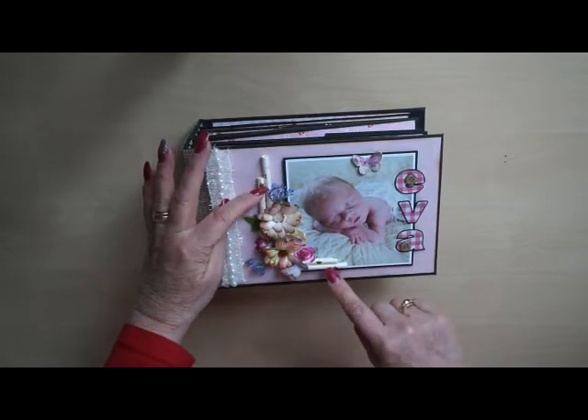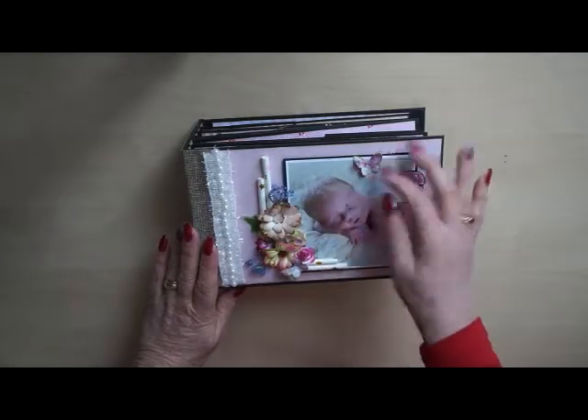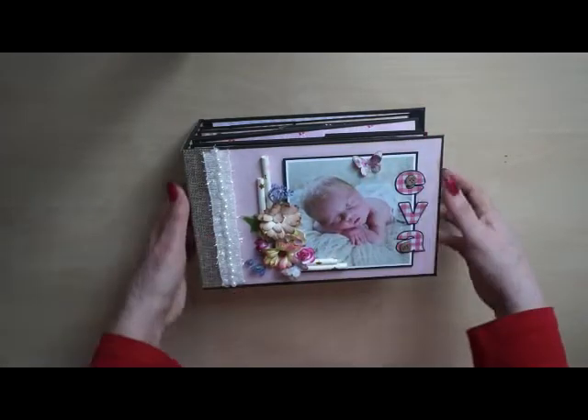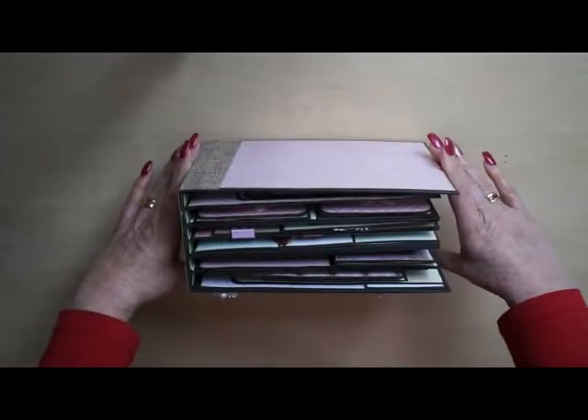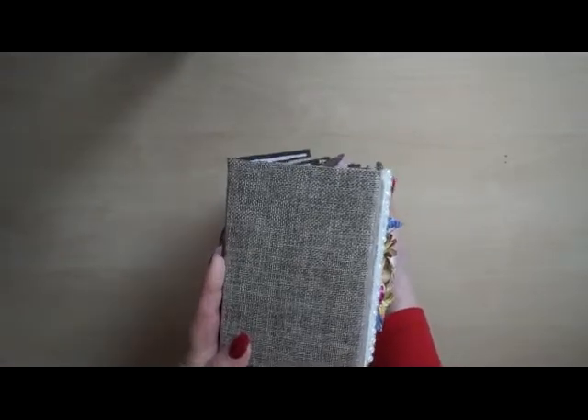I also used the drinking straws on top of it, and some lovely butterflies. It's a very thick album this time — there were a lot of photos.